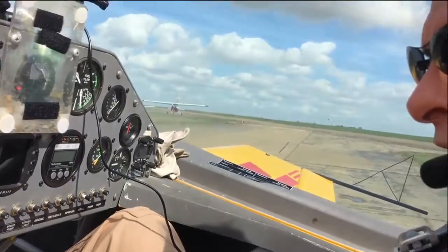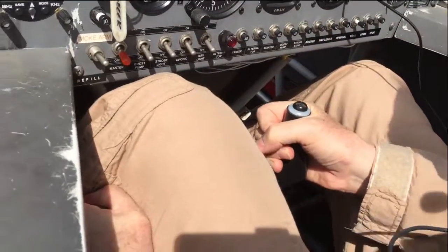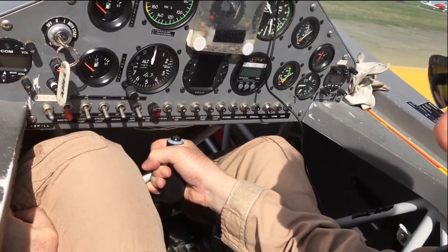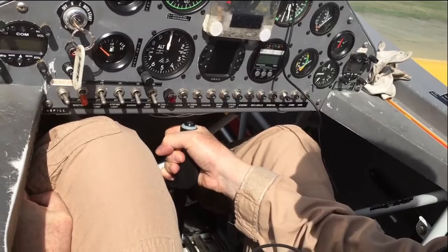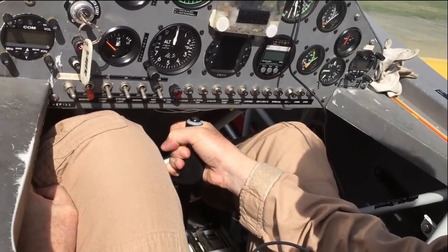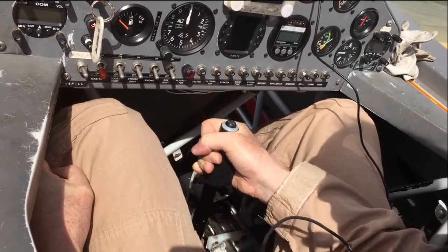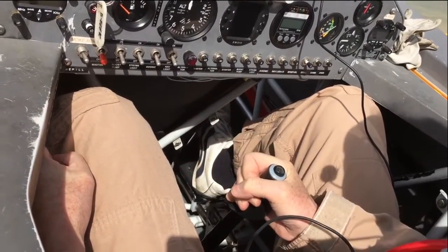To recover: full opposite rudder and power, stick goes forward, look at the wingtip and get it vertical — both in yaw and in pitch. Listen for the speed, and at about 130 knots start pulling back so that you're level at 150 knots.